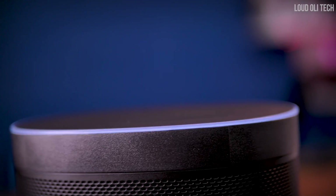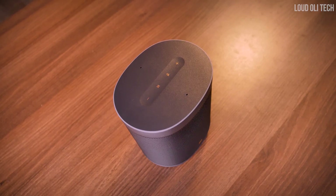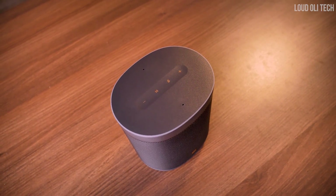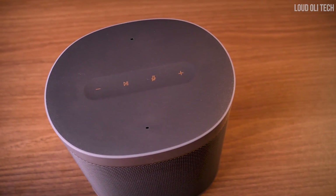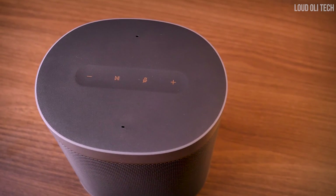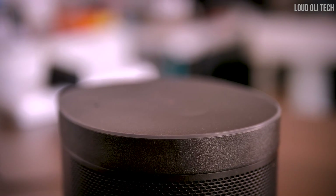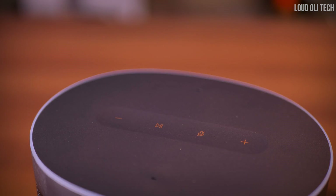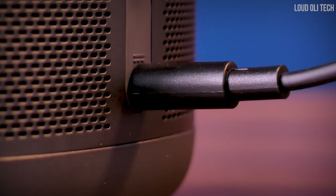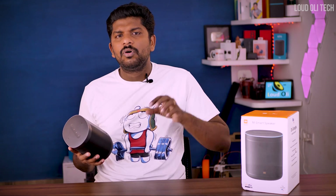When you use Google Assistant, you will have a notification light. You can use button control and touch control — you can control the volume. You can talk to Google and use the mute button to stop. You can play songs and use voice control and touch control. There is a mic on the top. On the back side you have the power input using an adapter.